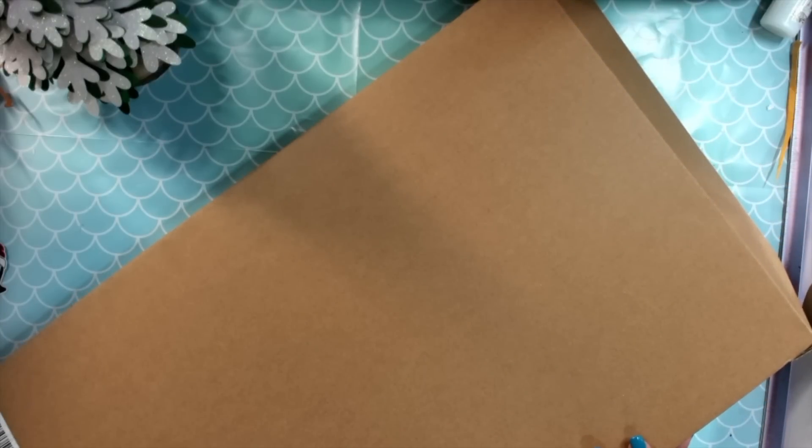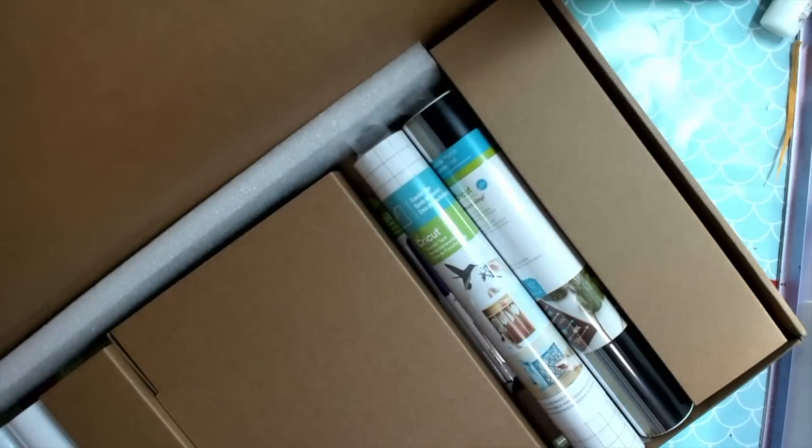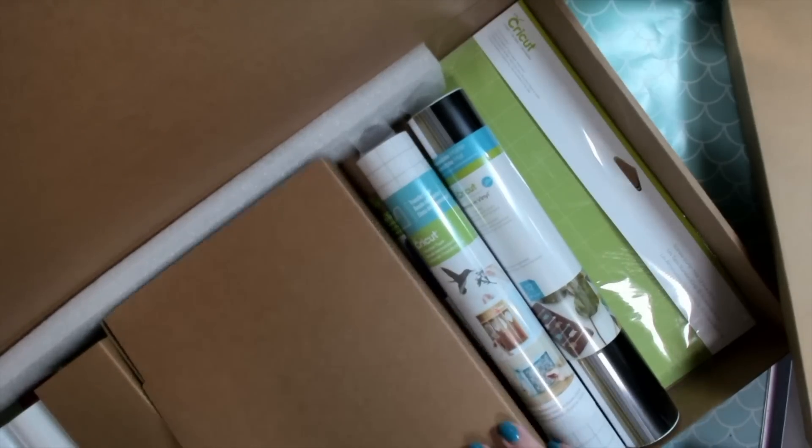The box is so big it doesn't all fit. It's a 25-inch box, so let's open it up. I will show you everything that's in it.